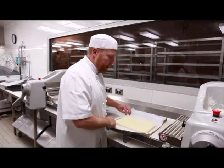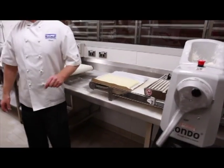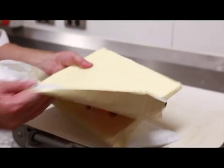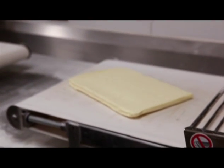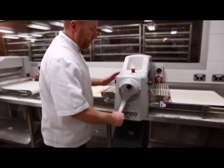What I'm doing now is getting our block of butter, kindly brought to us by Mr. Noy. We want to make it a little bit more pliable to be able to laminate into our pastry, so we'll just run it through the dough break a little bit, just to make it a little bit more pliable.